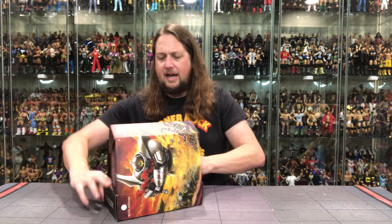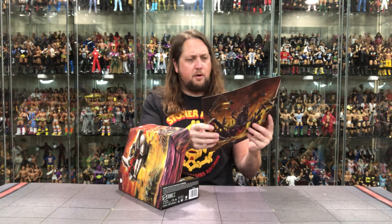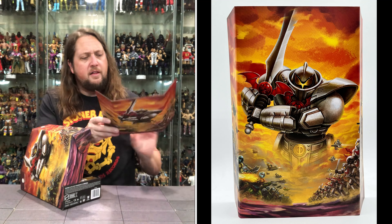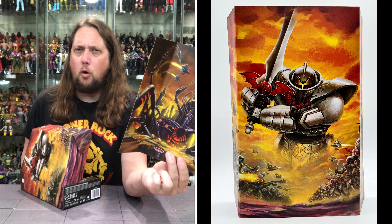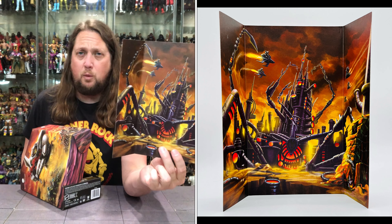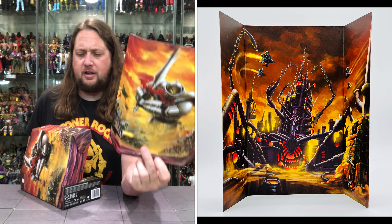Almost like a zombie theme going on there. Inside, we get a little diorama background — there is the Doom Tower, which went up for a vote for Origins and did not win. Over here you get the artwork for the package, the whole thing looking very cool. You can see the box from both sides right here.